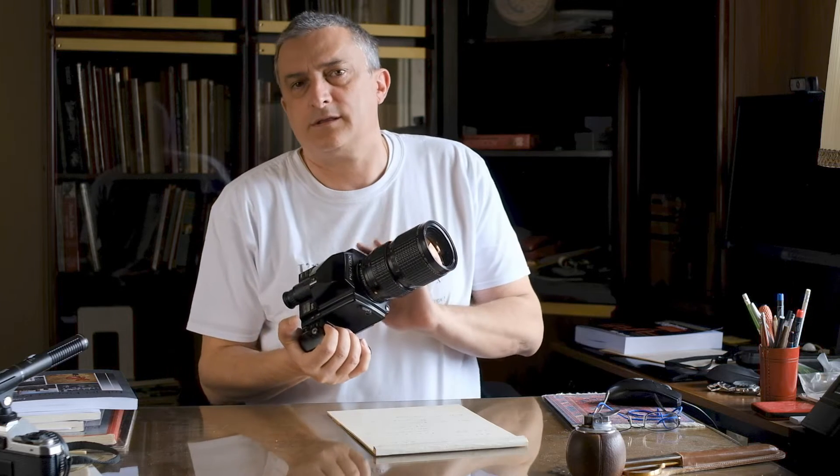Hello everybody and welcome to another episode of Gear Talk. This time I'm going to talk to you about this beautiful baby, the Pentax 645.